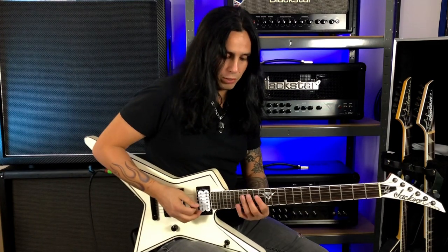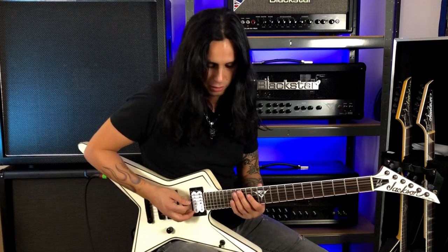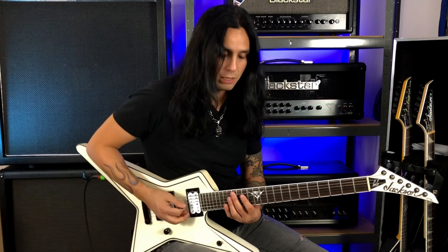Economy picking is when you start on a downstroke and play three notes per string — for example here on E. Instead of playing an upstroke when you switch strings, you do another downstroke. So it's down, up, down, down.